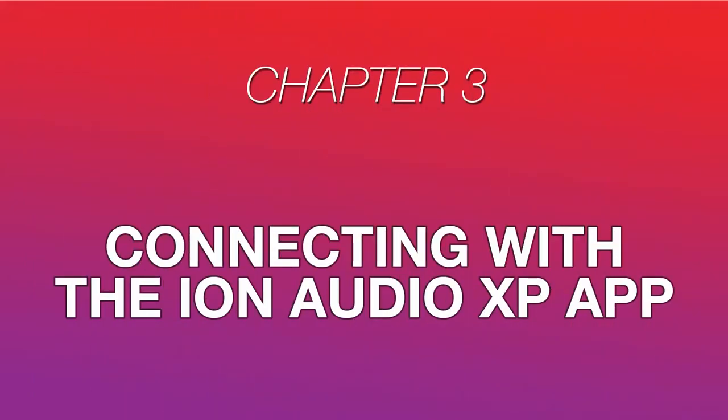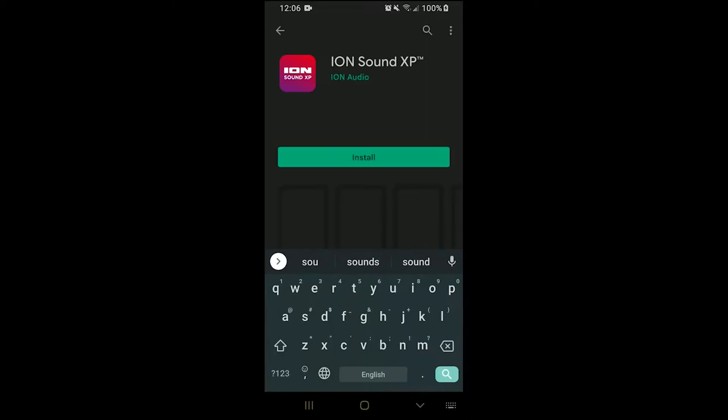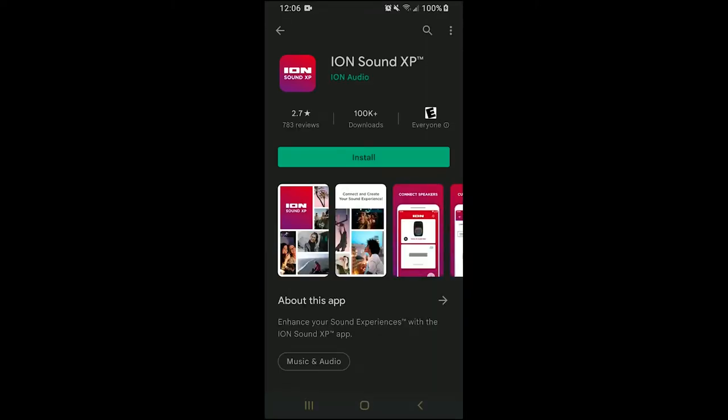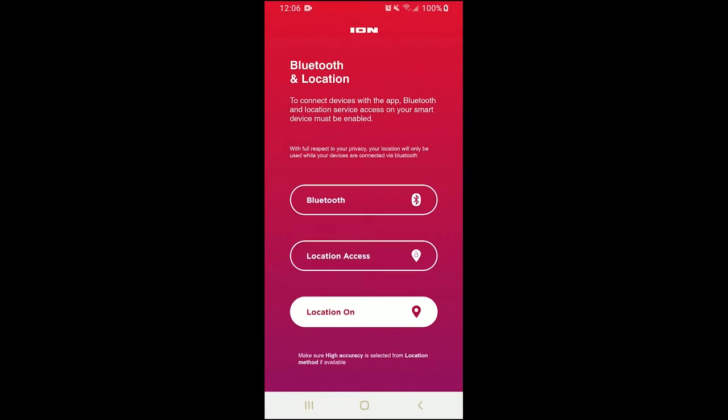The BrightMax and BrightMax Plus speakers are best controlled and used with the Ion Sound XP mobile app. It's available for both Android and iOS devices. On your device, open the App Store or Google Play Store and search Ion Sound XP. Open the Ion Sound XP app, and it'll prompt you to turn on your device's Bluetooth, location, and location access settings to function properly with your speaker. Grant these permissions to get to the next step.